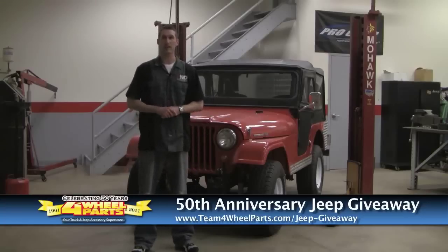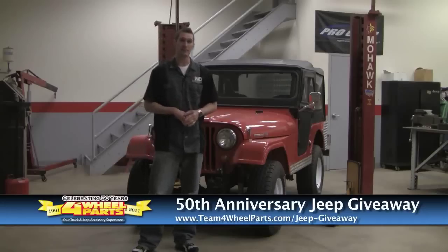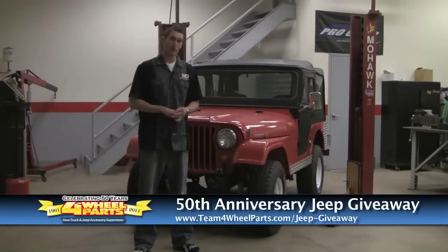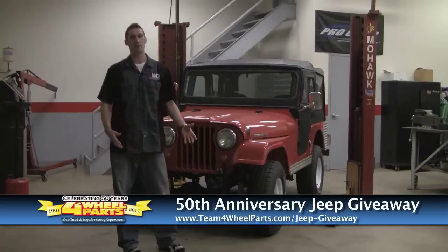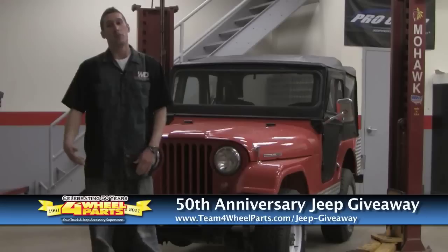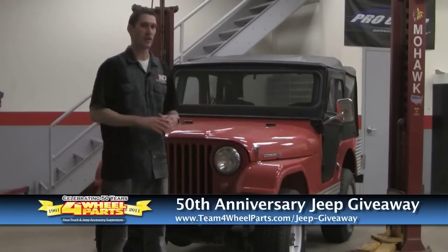We're going to fix it and make it look right. Some of our plans with this Jeep are to media blast the body and the frame, so it's all coming apart. We're going to convert it back to manual steering — the power steering is a cool option, but it's just not what we're looking for. We're also going to put a new Bestop soft top on it, just to freshen it up and make it look right.